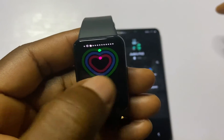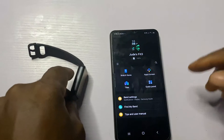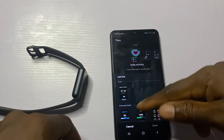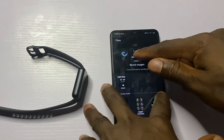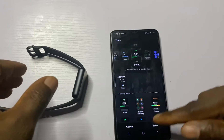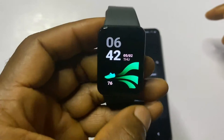When you swipe left from the home screen you get to access your list of Tiles. This can also be customized. If you go to the Galaxy Wearable app and go to Tiles, you have the option to add more tiles — simply tap on any of them. You can also adjust the position by pressing and holding and dragging. Once you're done, tap Save and you have customized the number of tiles you have.